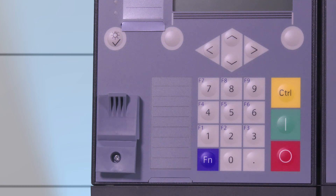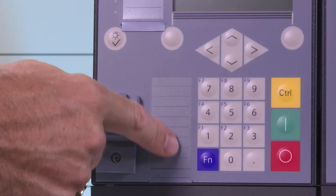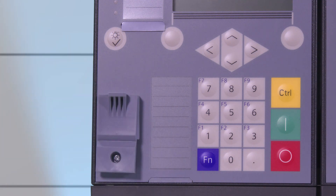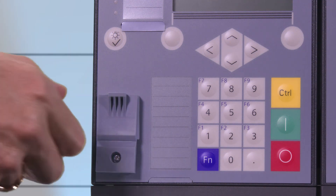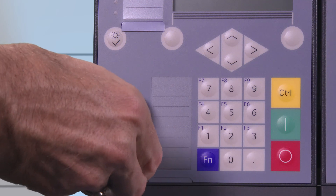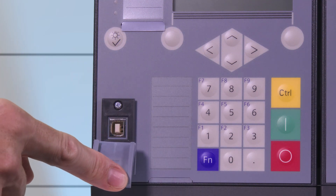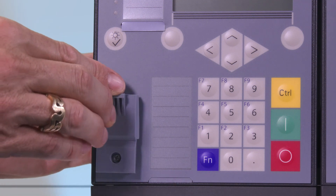On the left side of the keypad there is additional space for labeling the keys. On the very bottom left of the base module's operation panel there is the USB port which has a plastic cover. The USB port is used to connect the PC for configuration with Dixie 5.